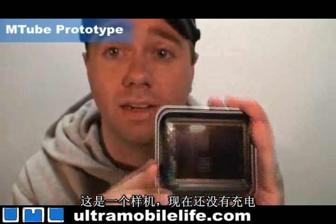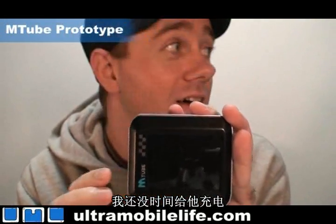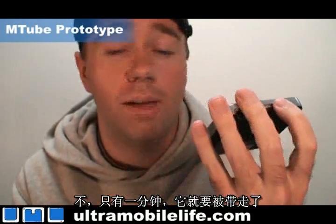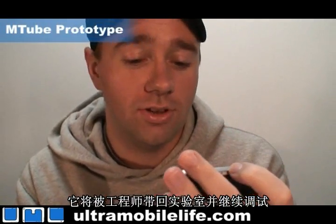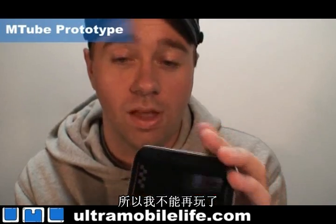This is a prototype and it doesn't have any power right now, and I don't have any time to go get more power on it. They're going to come in here in about one minute, pick this up and take it back to the labs and fix it up. So I don't have any more time, but it's pretty cool.